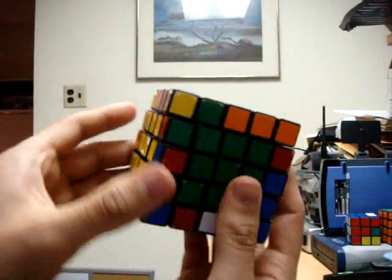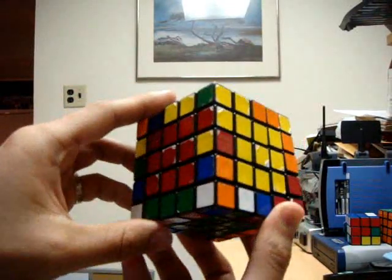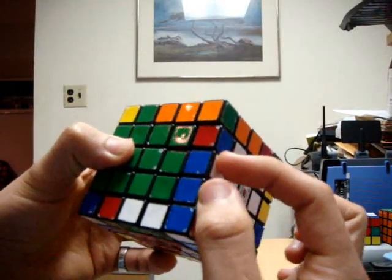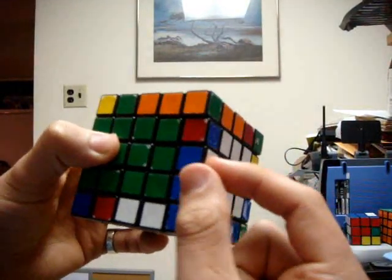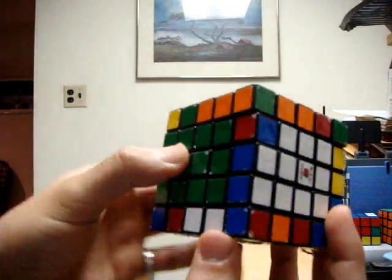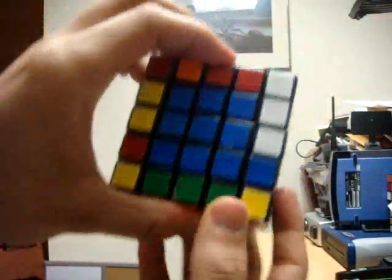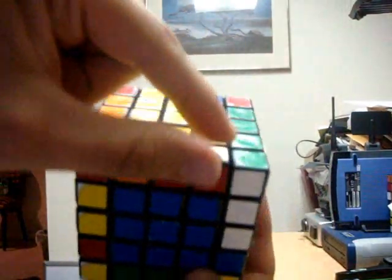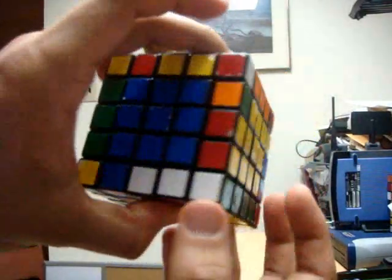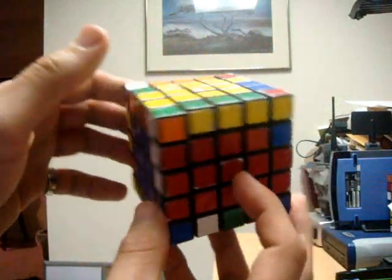Because of time constraints I'm not going to go through pairing every single edge piece. Now that you know the method, try to get as many edge pairs as possible, making sure you don't break up any of the newly matched pairs. I'm now going to go over what happens when you're close to finishing the edges and you start to run out of those unmatched pairs. You'll notice that we have at least one matched pair at each trench location. We must be careful not to break up any newly matched edge pairs when matching the remaining edges. I'll show you how to position the unmatched pairs to complete edge pairing.